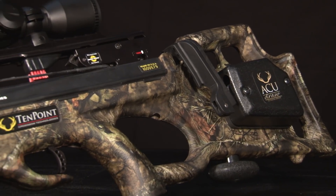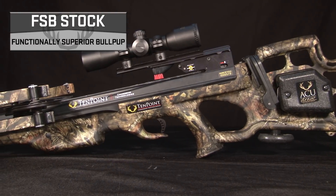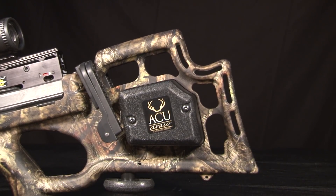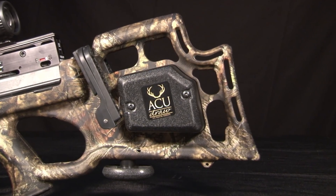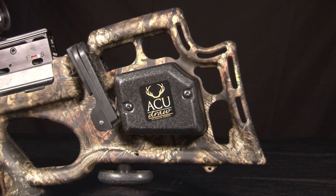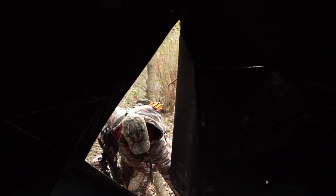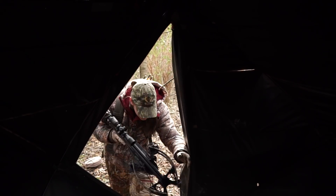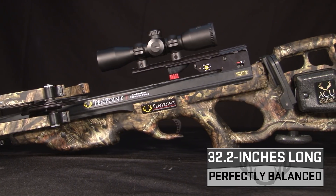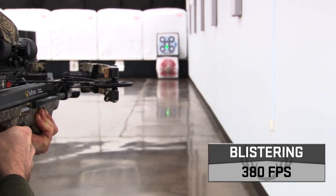The Shadow NXT also features TenPoint's lightweight, functionally superior bullpup FSB stock, molded from glass fiber infused poly one on force. The high-tech stock is built with optimal comb height and length of pull, and uses strategically placed cutouts in the buttstock to reduce weight. The finished product is a crossbow unlike any other at its price point, coming in at seven pounds and measuring only 32.2 inches long, shooting up to a blistering 380 feet per second.